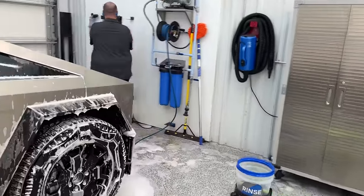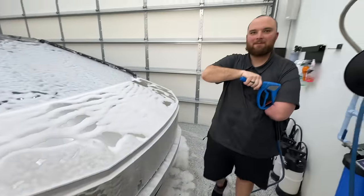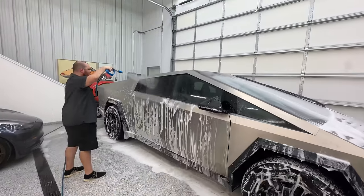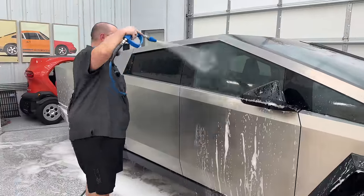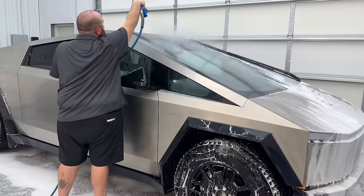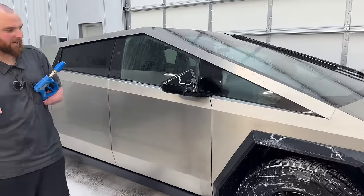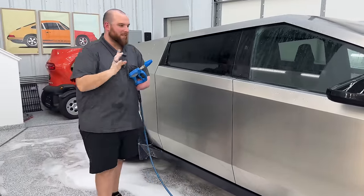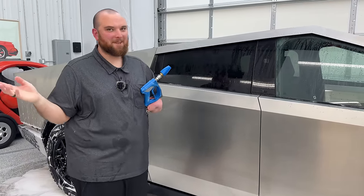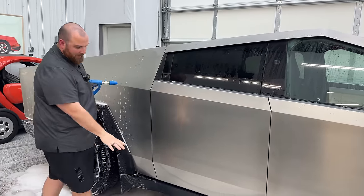Whoa, the hood looks wild. I want to make a note on something in the Tesla literature — they say not to get your pressure washer tip within 12 inches of the panel, which I find odd since this is supposed to be bulletproof. It must have something to do with the gaps. I'm actually surprised how much that rinse got off already.